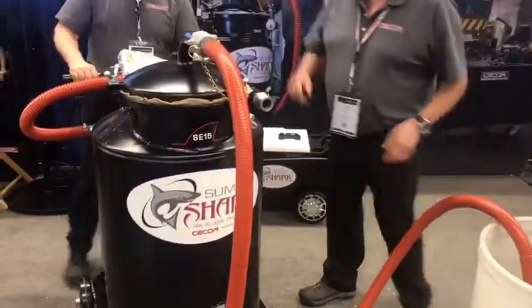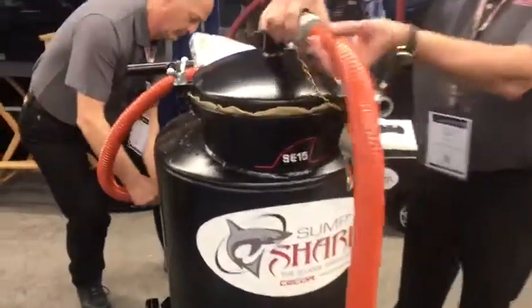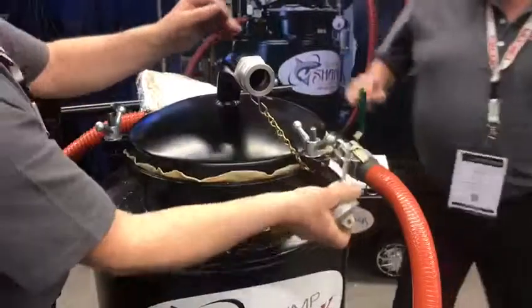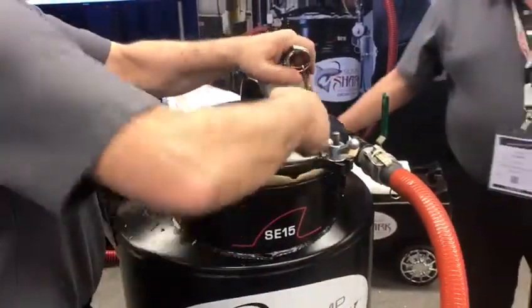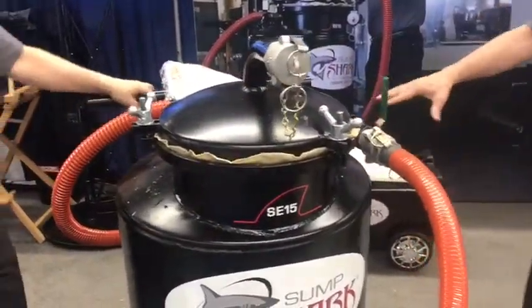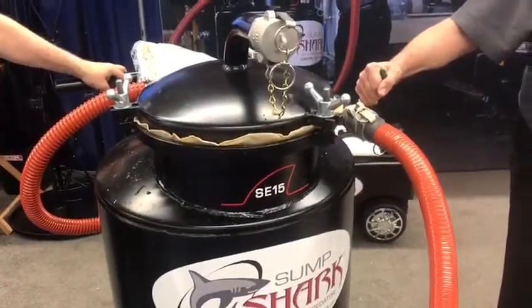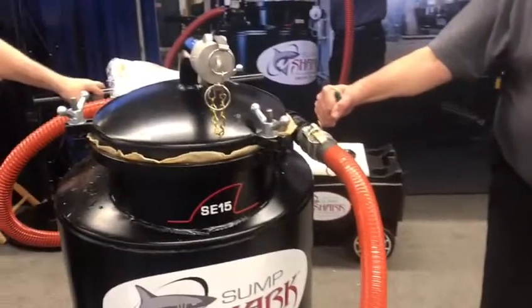So it sucked out all the fluid and solids just with a change of a couple hoses. We're now on discharge. There's a gauge here that lets me know what's going on inside the tank — I'll open this up and start out slow.